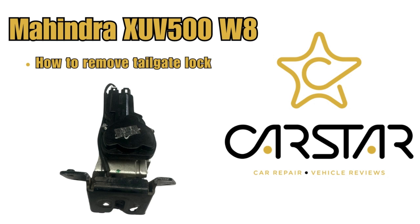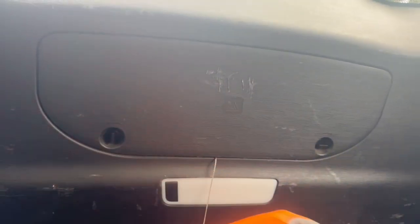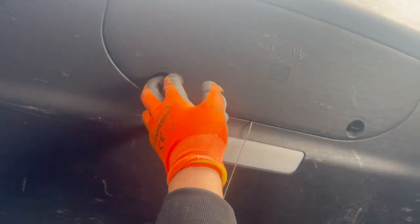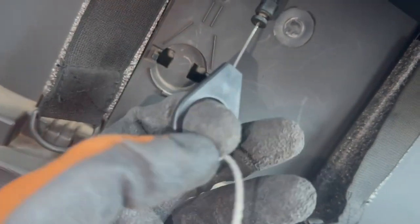How to remove the Mahindra XUV500 tailgate lock. If the tailgate lock is not working from the inside from the boot, you'll need to open this cover over here and there will be a manual opening handle that you'll need to pull. It will manually unlock the tailgate so you can open it and remove the trims.